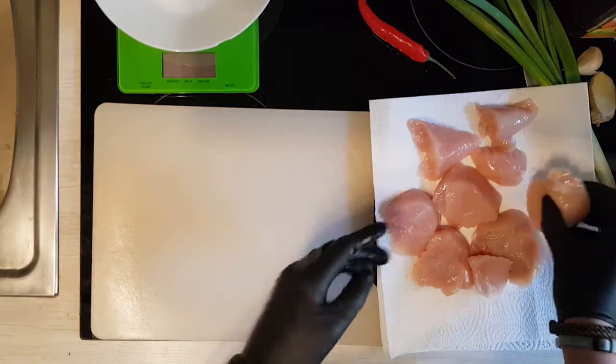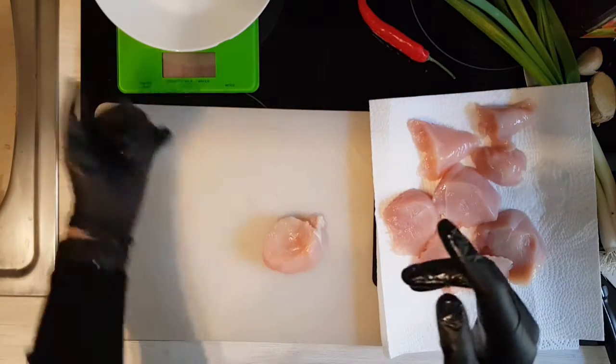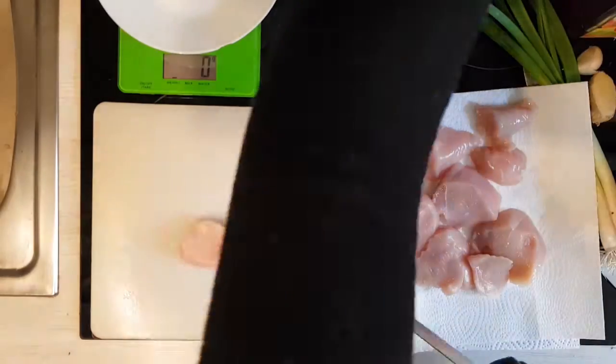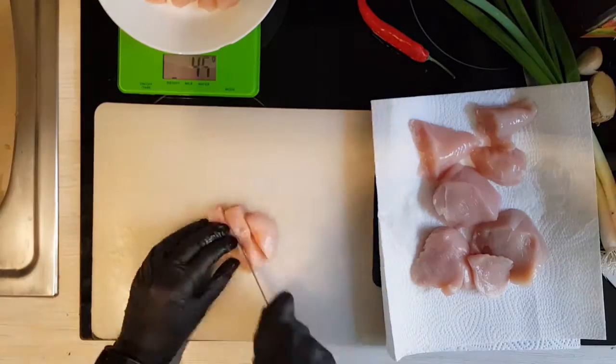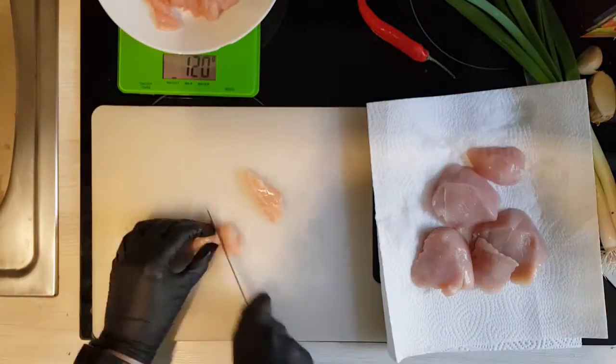These are 400 grams but we're gonna cut all the white stuff off it first. You don't need to do that but I always trim off all the white tissue because it's just chewy and tastes like nothing, and I hate it so much.